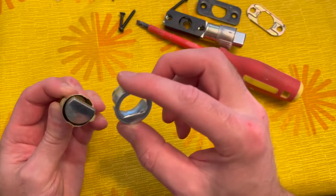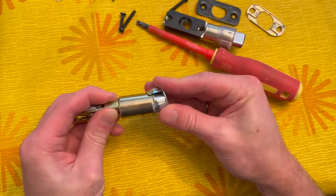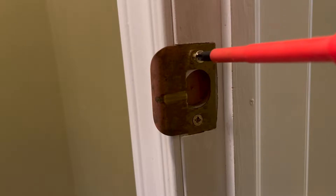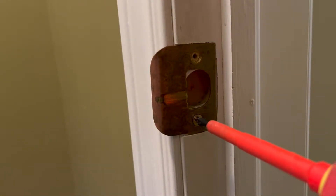Now I can insert the collar. The last part of the disassembly is to remove the old strike plate, which will be replaced. This is screwed directly into the door casing using two wood screws.